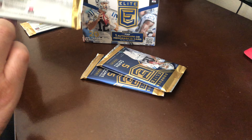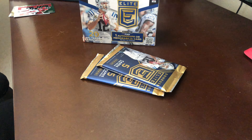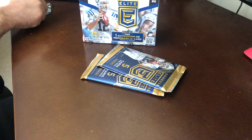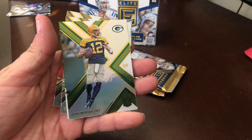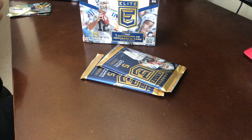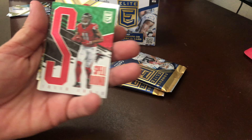I'm struggling to get the cellophane off as I seem to do every video. Pack two: we have Jameis Winston. I don't know if these actually say who's rookies or not, but on the card — Aaron Rogers — looks like the exact same card I got in the last pack.